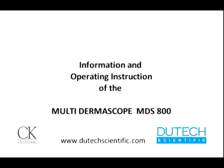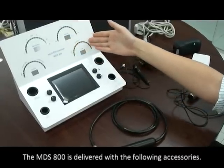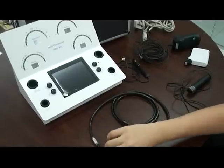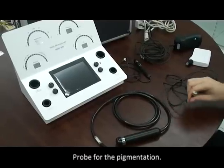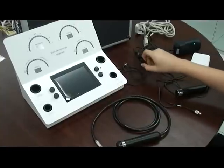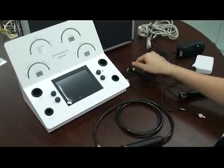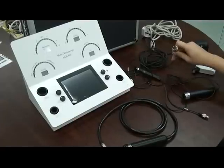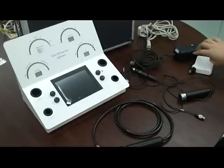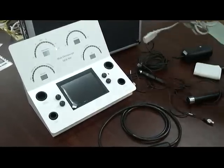Multi-Dermascope MDS-800. The MDS-800 is delivered with the following accessories: probe for the elasticity measurement, probe for the pigmentation, probe for the moisture measurement, probe for the plug, Visioscope ABW-30 skin camera with UV light source, the CBA measurement cassette, and the power cable.